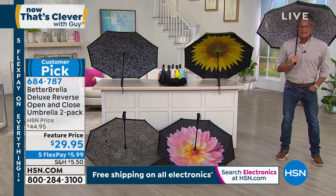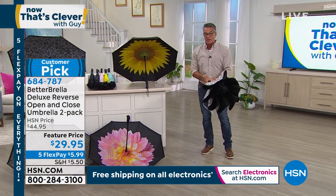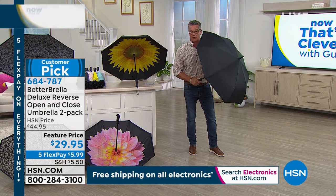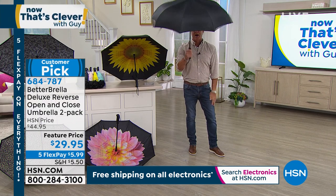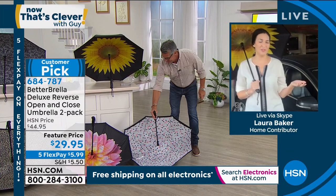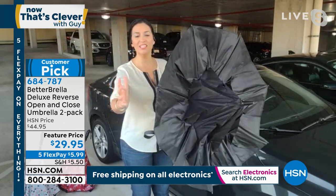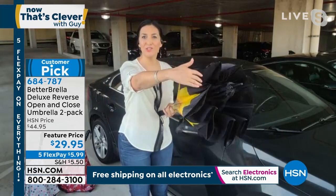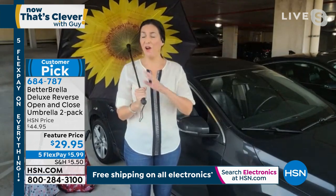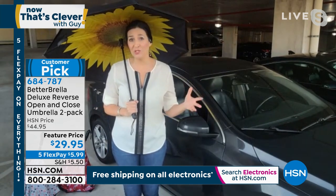See how they fold the other way so I can dump out the water — if it went the other way, it dumps the water right on me. Then one pop to open it up. Laura Baker is standing by. She's going to do the same thing a little slower — as she closes it, you can see how it literally folds into itself. That's the reverse open-close technology. It's push-button with an ergonomic non-slip grip handle, easy and simple to open up. 44 inches all the way around — it would cover two people easily.